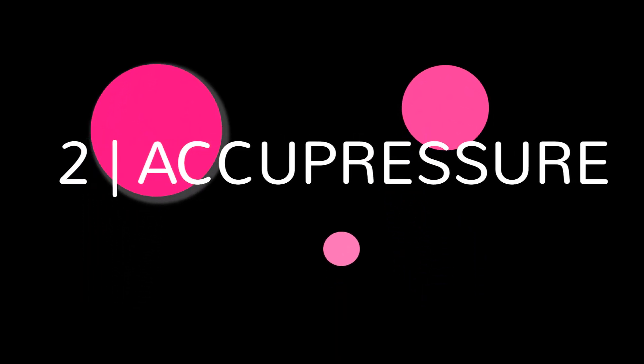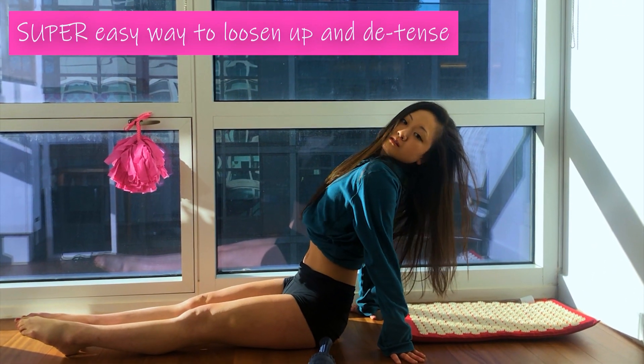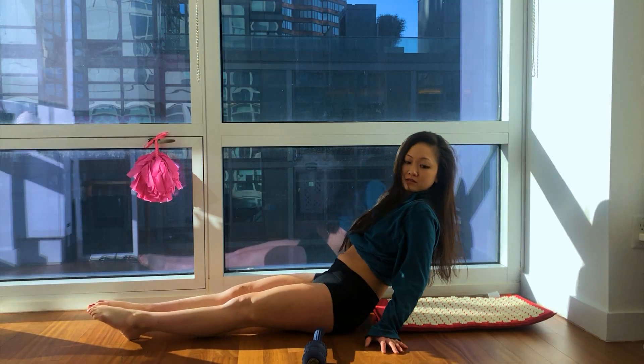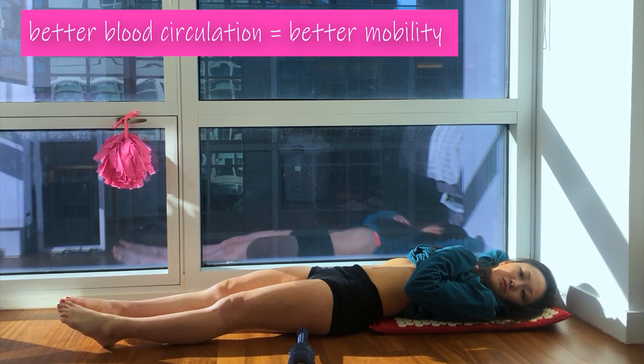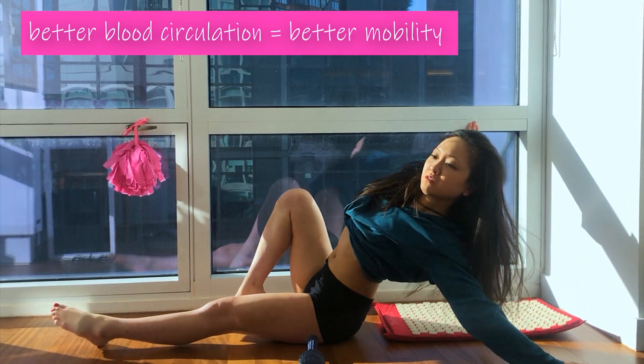I personally love acupressure. It's a really good way to loosen up any sore spots and tight spots after a workout or after a long day. I'm personally using this beautiful red acupressure mat from Spoonk. It's basically a structured foam mat and it has all these little spikes on it. Once they press up against those sore spots in your body, they help improve blood circulation, decrease pain, and release tension.